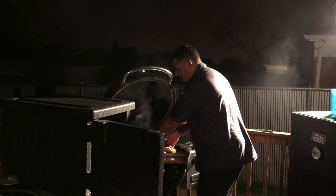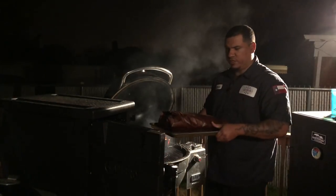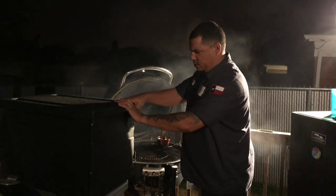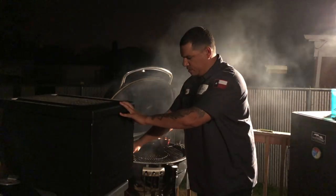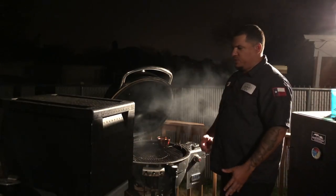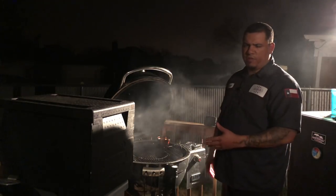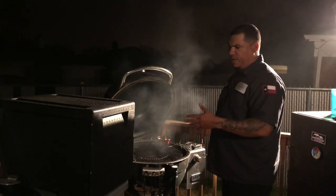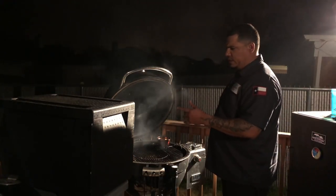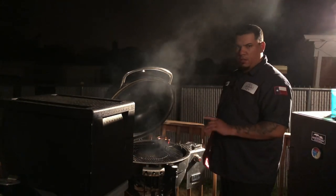I can feel how tender it is — it feels really soft. I'm putting it in my Cambro warming box. I like this warming box because it holds heat all day and keeps it warm for up to eight hours. If you don't have one, just put it in a cooler wrapped in a towel, in a pan with foil or butcher paper. When I come back we're gonna slice this baby up.